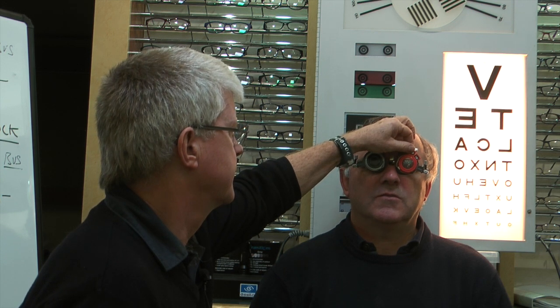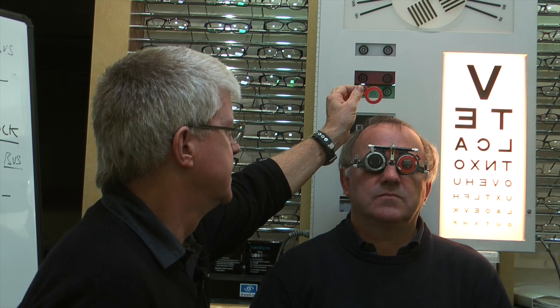Now we're going to try and offer up a minus 0.50 to see whether that makes any improvement. Alan, can you tell me whether the lines look sharper with the extra minus 0.50, or whether it just makes the letters a bit darker? No, it's no clearer at all — it's worse, if anything. So that minus 2 is better. Let's try with a minus 0.25, just a little bit of extra minus, just to double check. How does that feel? Not much different actually — I don't need it, it's about the same. So minus 2 in the left eye.